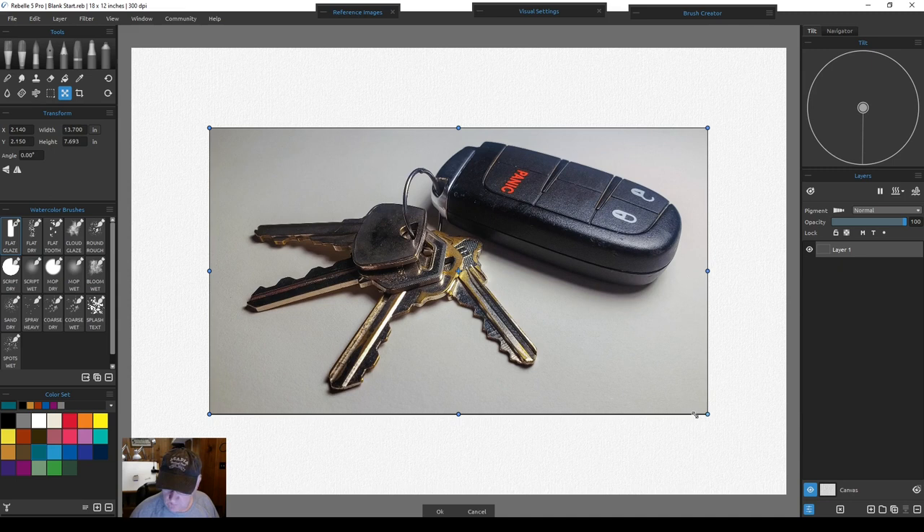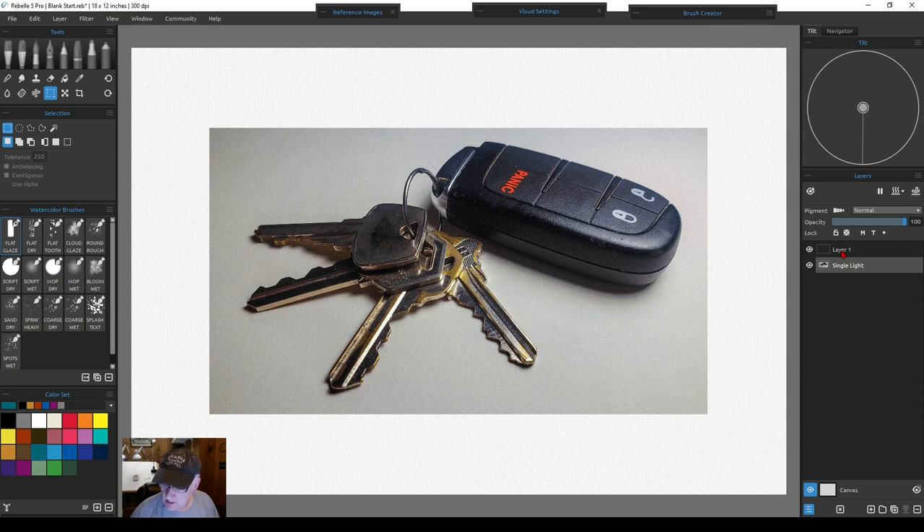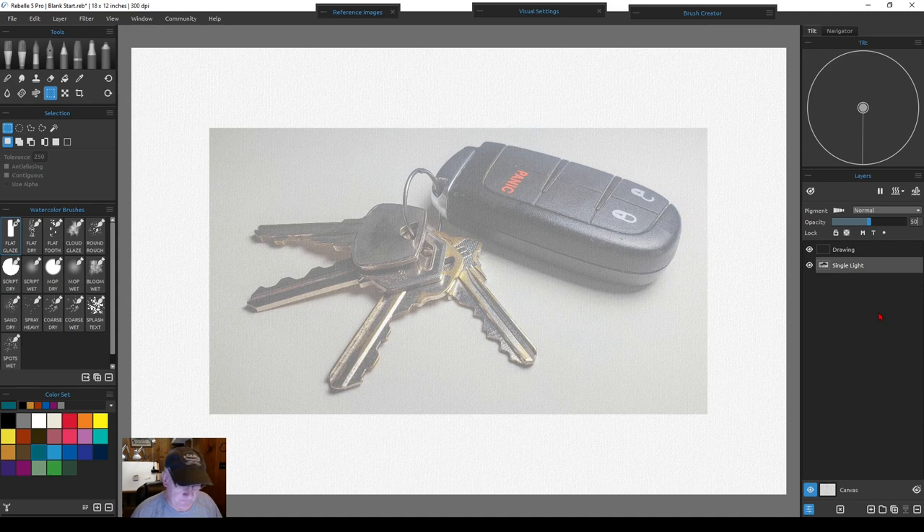We'll pull it over a little and leave it there. Hit OK, then drag this layer down and name the open layer 'Drawing.' Now go back to this layer and set it to about 50% opacity — just enough to see it so we can outline it and get some details, just roughing it in to give us something to paint from.